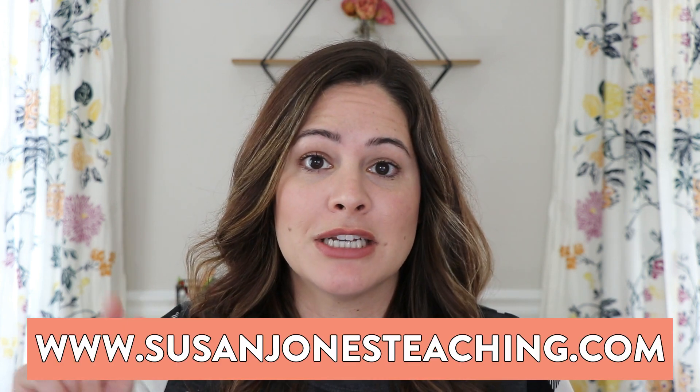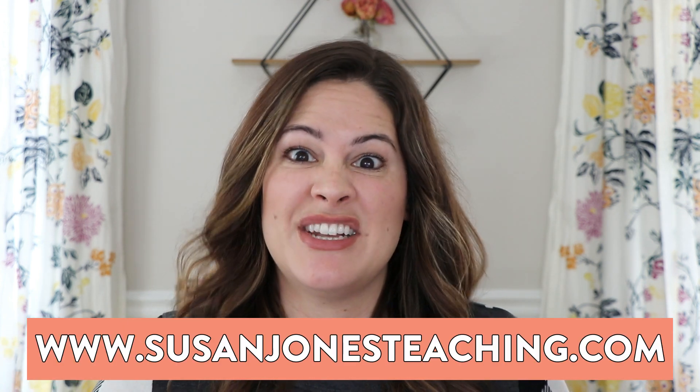I am Mrs. Jones, a former first grade teacher and K-2 literacy teacher, who now spends a lot of time sharing lessons, ideas, and activities here on YouTube. I also create curriculum for kindergarten, first, and second grade, and I've been sharing ideas over on my educational blog, SusanJonesTeaching.com, for about seven years now.